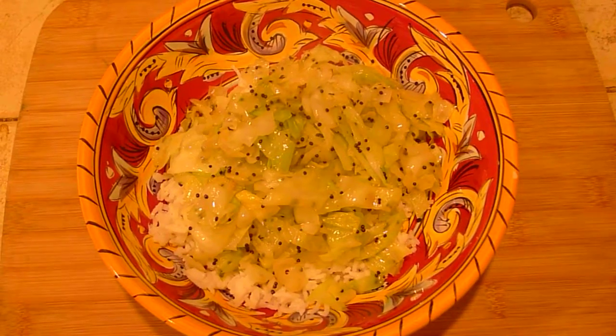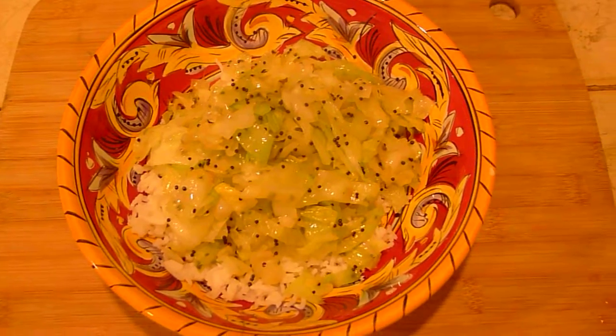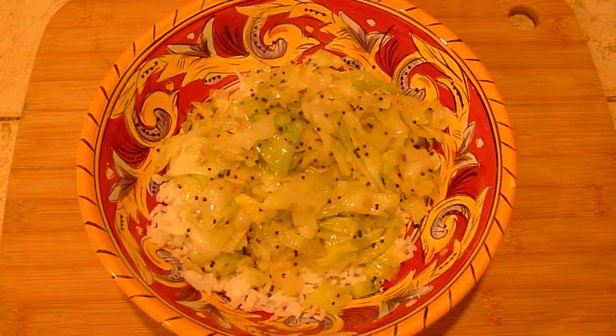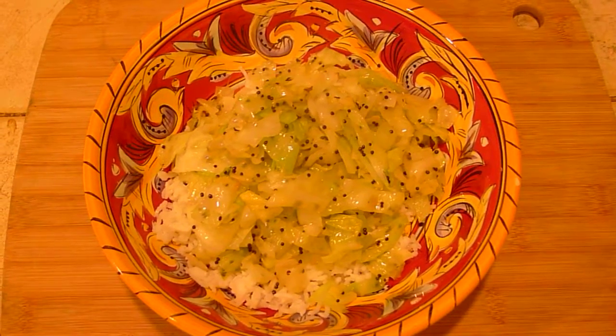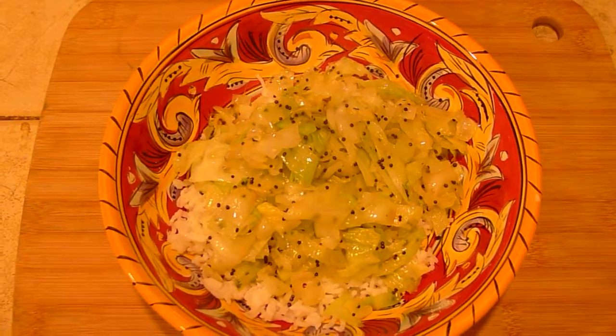Nothing more to say about that. My next video is going to be an authentic Japanese miso soup with the three ingredients that make Japanese miso soup broth.